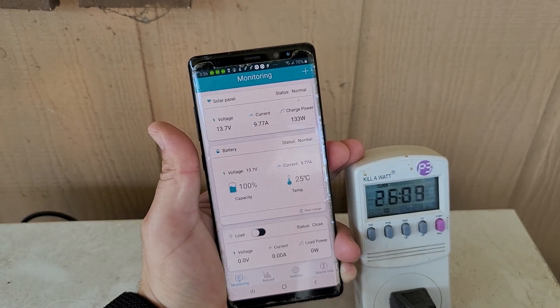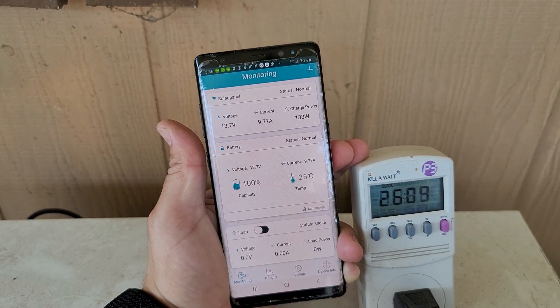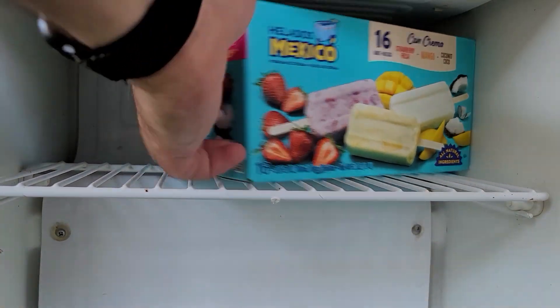Right now at 3:36 it's pulling in 9.77 amps — 133 watts out of 300 watts on the roof. Since this thing has been freezing everything, I decided to try putting ice cream in it instead.